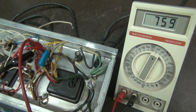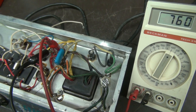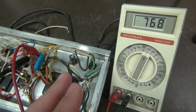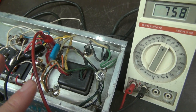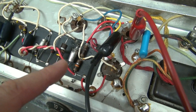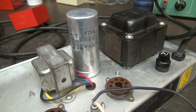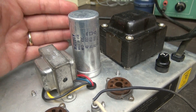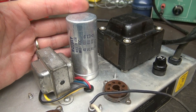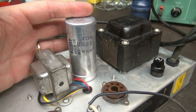When I get amps in here in this condition, I do not even attempt to power them up and see if they play. I remove all the tubes and check that power transformer immediately — and here it is under test. Thank God it's alive. There are some smells of burnt electronics, but I'm assuming that was the fried resistors and caps. Power transformer survived. First thing I'm going to change out is the main culprit — this Mallory filter cap — which is responsible for pretty much everything that went wrong in this amp.